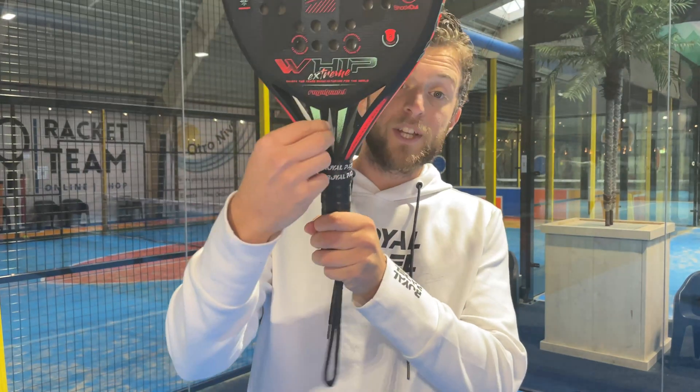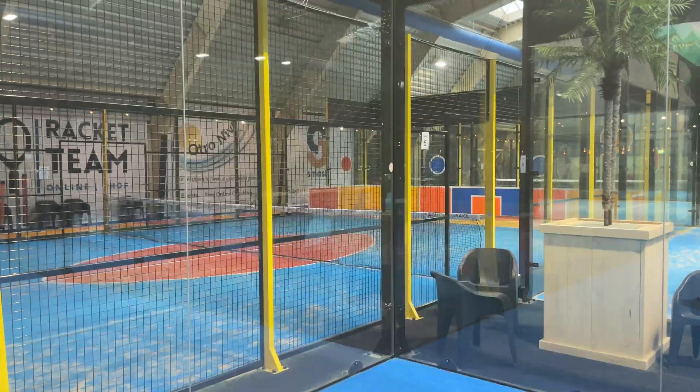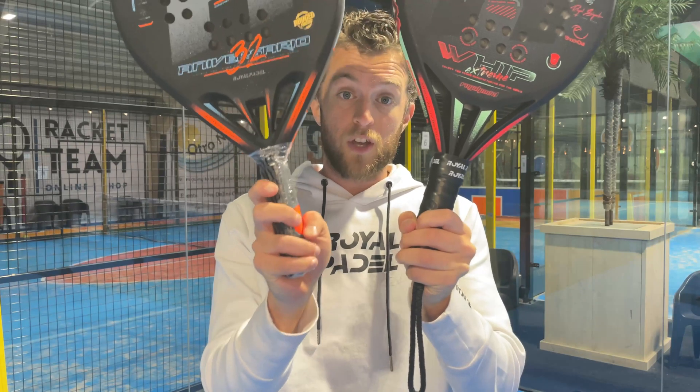It's very similar to the Whip Poly, but it differs in the twin stance — the twin stance here is longer. As you can see, this one has a shorter twin stance, while the Extreme has a noticeably longer one.